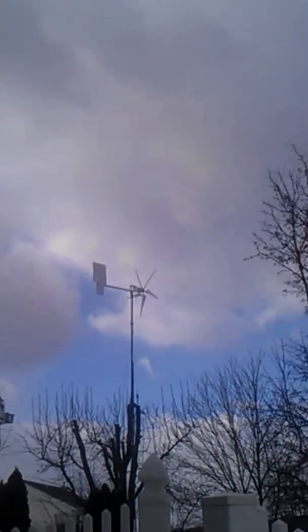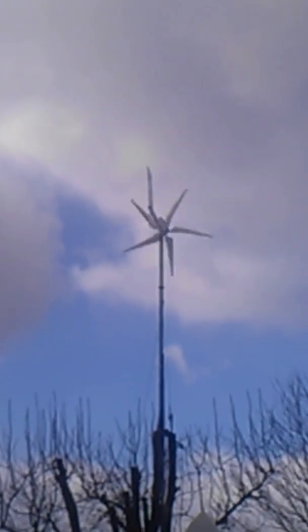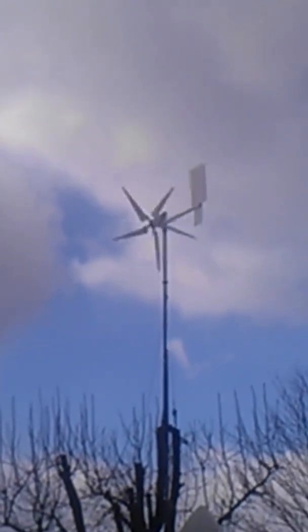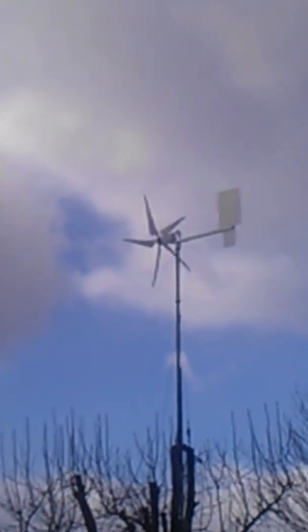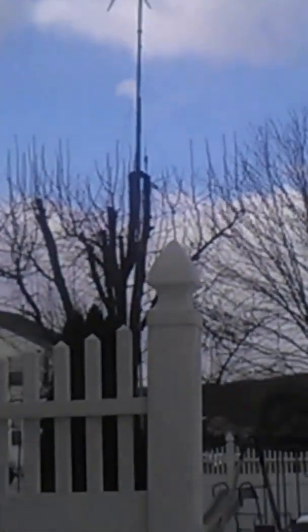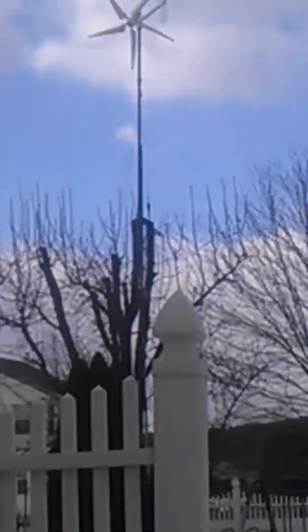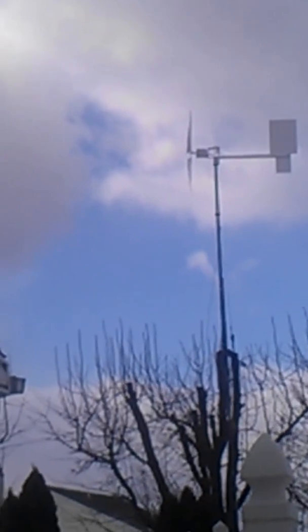But that's it up there. There's a nice big tail on it. It's mounted above my tree, and it does really well.